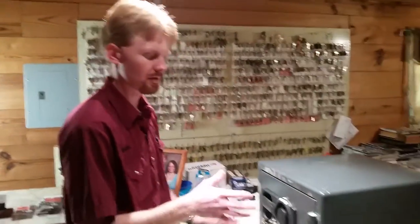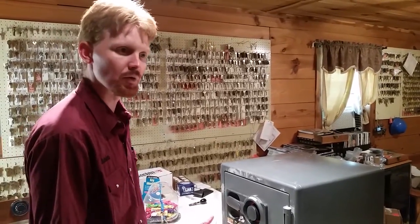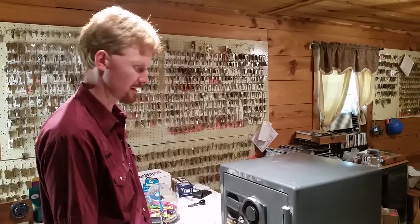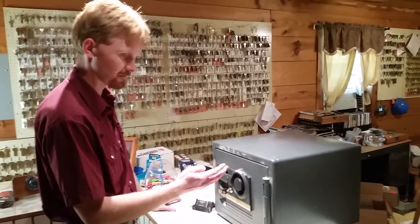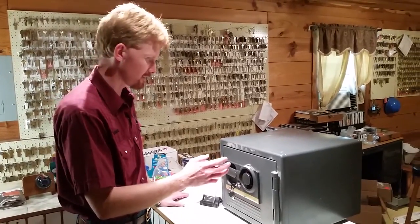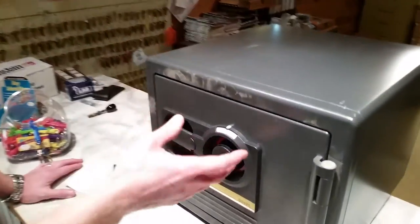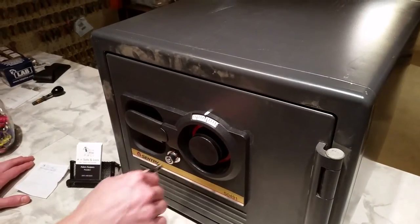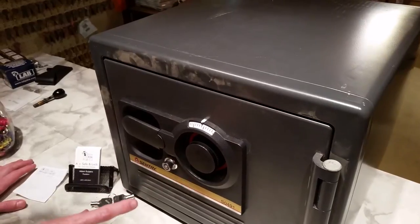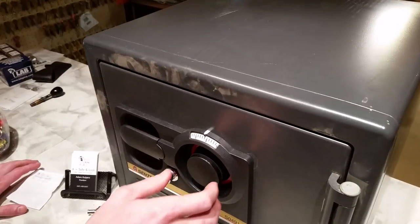We've got two different safes here. We're going to do a video for the four-wheel, four-number safe first, and then we'll do a separate video for the three-wheel, which naturally has three numbers as well. This safe is a four-wheel safe, so it's got four numbers in the combination. The first thing you need to do when you've got a mechanical dial — not electronic, that's completely different — is unlock the re-locker there, and get that out of the way so that you're ready to open when you get the combination entered.